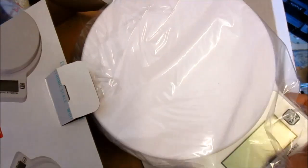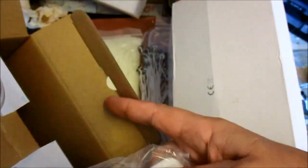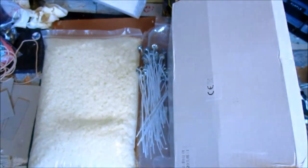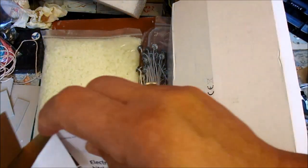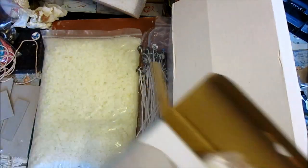The other thing is I had to get myself some new scales, so I've done that because I'm going to be doing the resin and I need it to be spot on. So this is for the resin work. I'll be doing some resin jewelry and things like that.